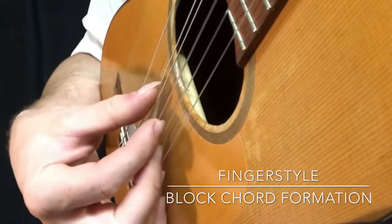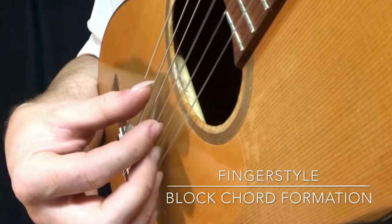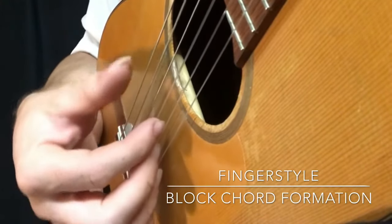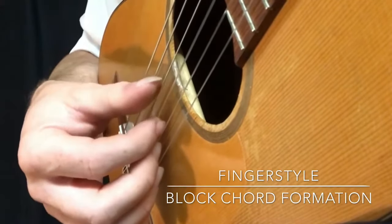So thumb on the 6th string, thumb on the 5th string, thumb on the 4th string.